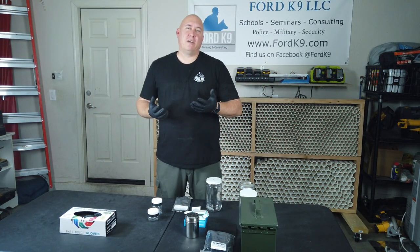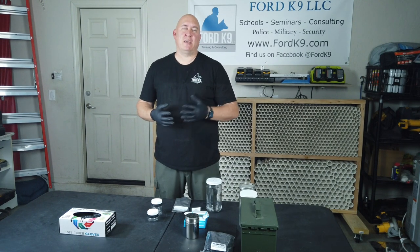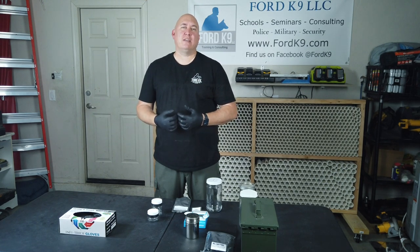Hello, Cameron Ford from Ford K9. As we've been developing and doing more of our video series, we've been getting lots more questions, whether it be from the K9's Talking Sense podcast or our YouTube channel. We have heard many of your questions, one of which we'll talk about today, which is how do we do odor containment?